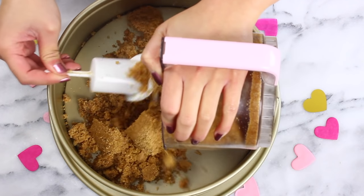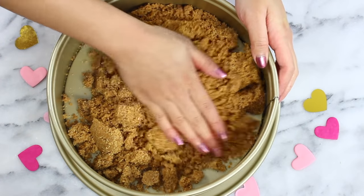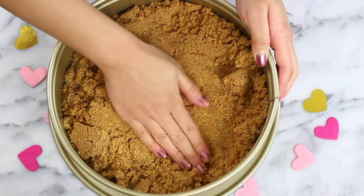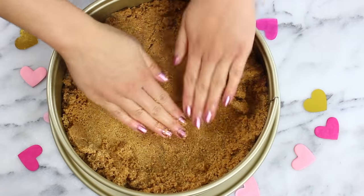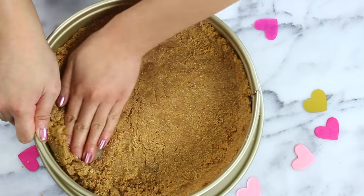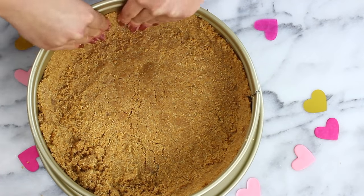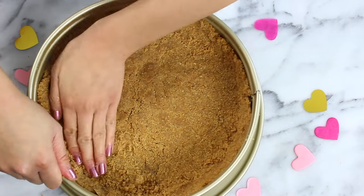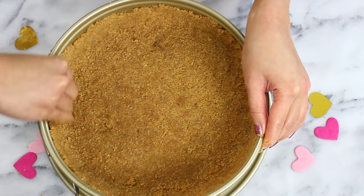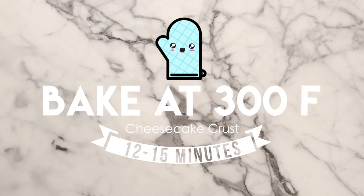Now we're just going to pour this into our cheesecake pan. I recommend using a 9-inch springform pan — the springform is definitely a must. If you try to use a regular 9-inch pan you'll have to flip the cheesecake upside down and that is not going to go over well. You'll want to press the crust up the sides of the pan as well, and that's actually going to prevent the cheesecake from cracking. The cheesecake tends to crack when it's cooling and it pulls away from the sides, but the crust acts as a barrier. Then bake that at 300 degrees for about 12 to 15 minutes until it gets nice and firm so the crust can set up.